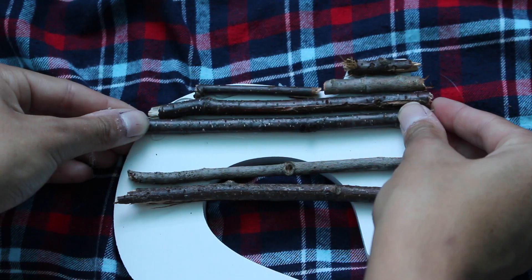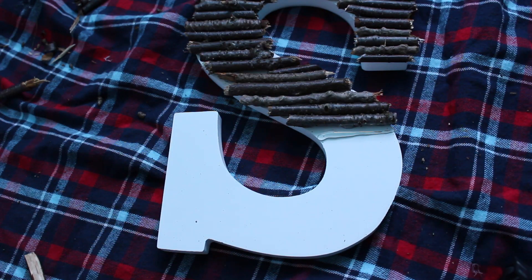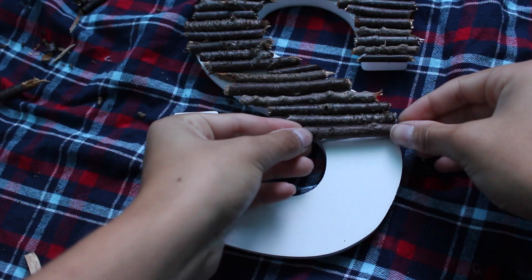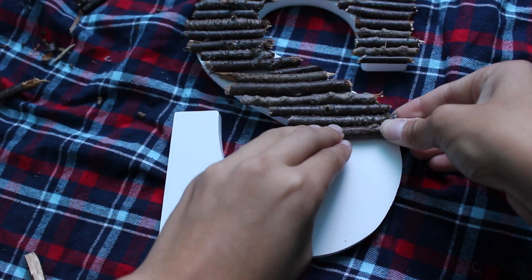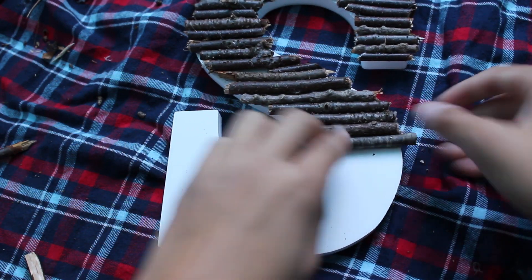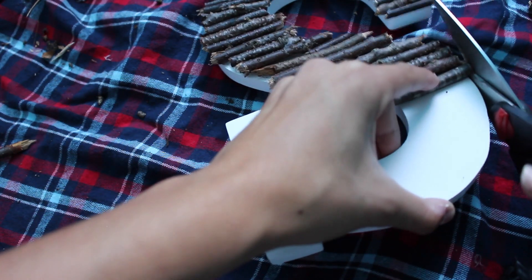Although this DIY may be a little time consuming, I really like it because you're literally bringing a nature element into your room. If there's a little bit of wood sticking off the letter, you can just go through with some scissors and clean that up.